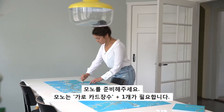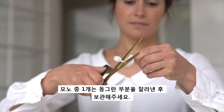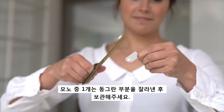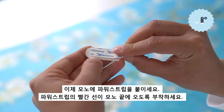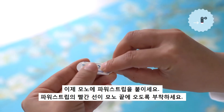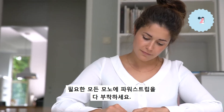In step 5 you will attach this to the monos. Step 2. Cut or break the circle off a mono. Stick a power strip to the back of each mono. Make sure that the red tab on the power strip sticks out from under the mono. Do not remove the protective film just yet.